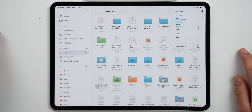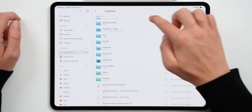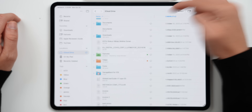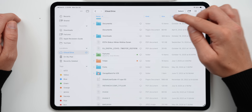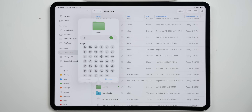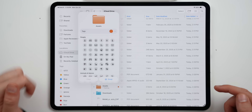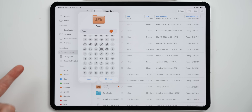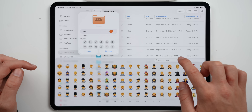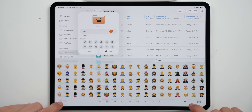Apple has also highly improved the Files app with a list view just like on the Mac, where you can customize columns like date modified, file type, file size, and date added. You can also now customize folders — tap on a folder, change its tag color to orange for example, and add little icons. If you don't find the right one, you can even add your own emoji. For example, a film emoji for a filming assets folder.